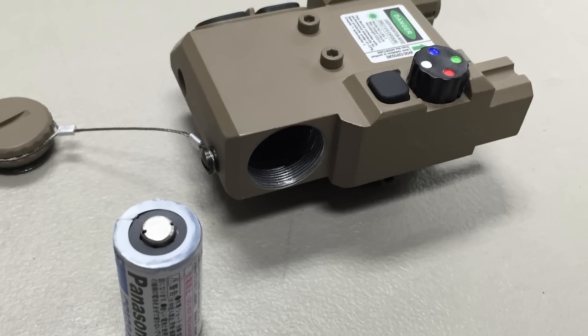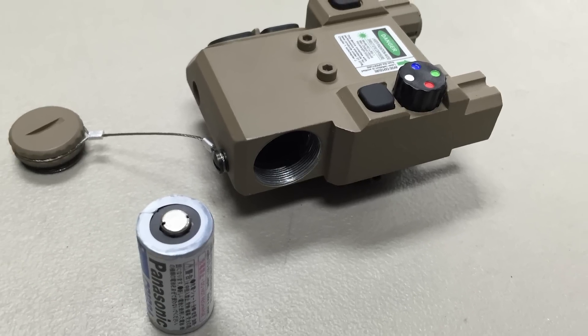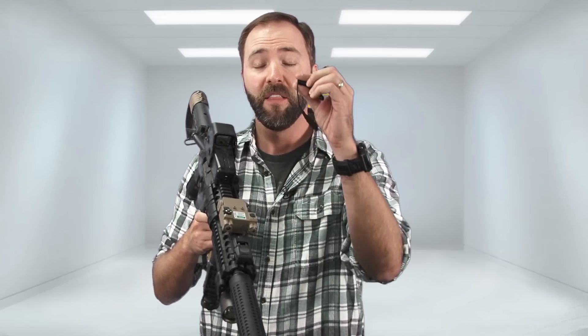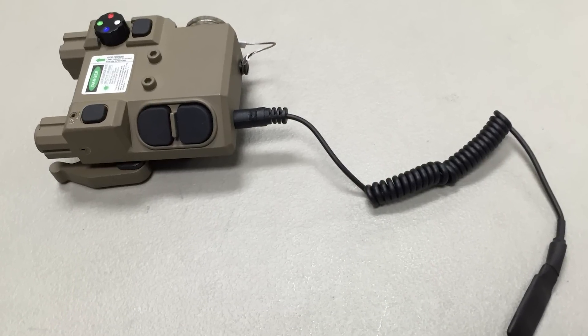Being a VISM product, they're going to give you everything you need in the box, and that even includes the battery. This unit runs off a single CR123 cell — those smaller cells you can pick up just about anywhere. It goes right here on the side, so when that battery dies you can replace it very easily. Also, for those who want to run this thing farther out where thumb buttons aren't convenient, they do include a little coiled remote pressure pad that functions the laser portion — though it won't turn the LED portion on.